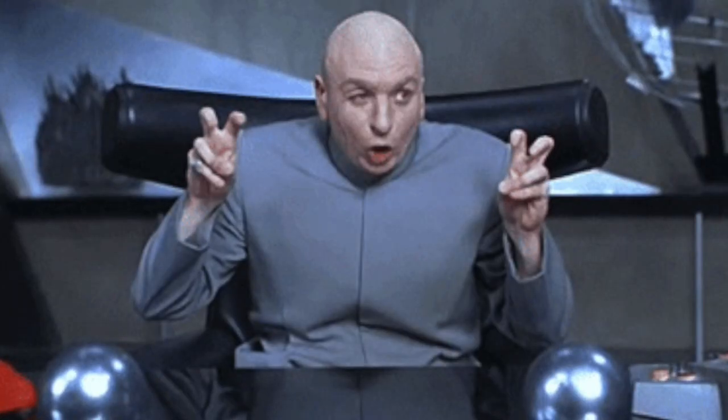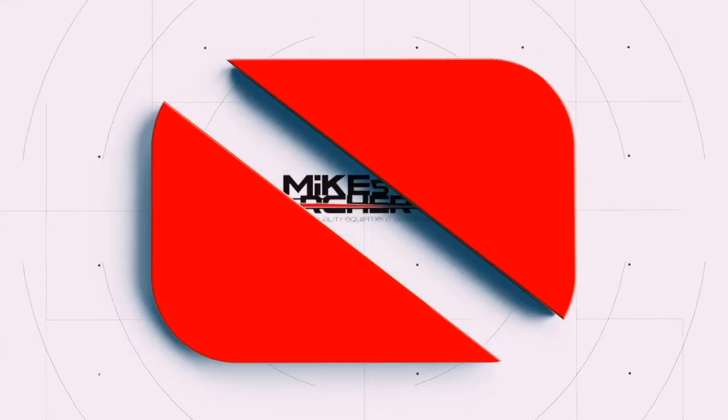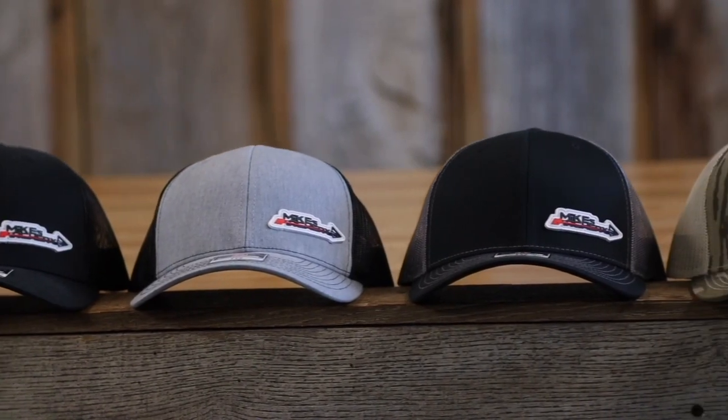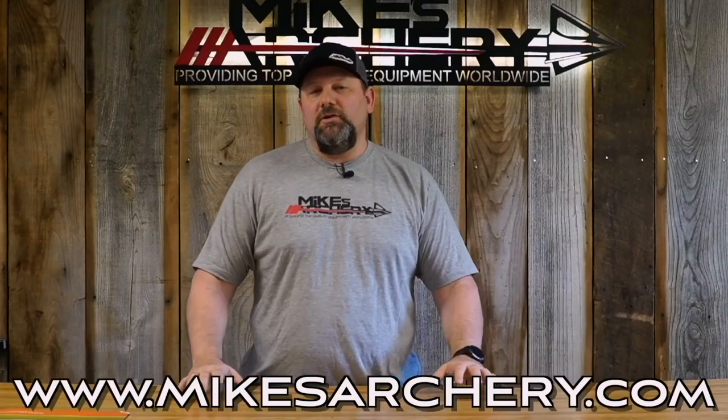Today we're taking a look at the 2024 Laser by PSE. Just a reminder, guys, head on over to mikesarchery.com to pick up any of our latest logo gear. We've got plenty of hats and shirts, as well as any gear you might need for your next adventure.